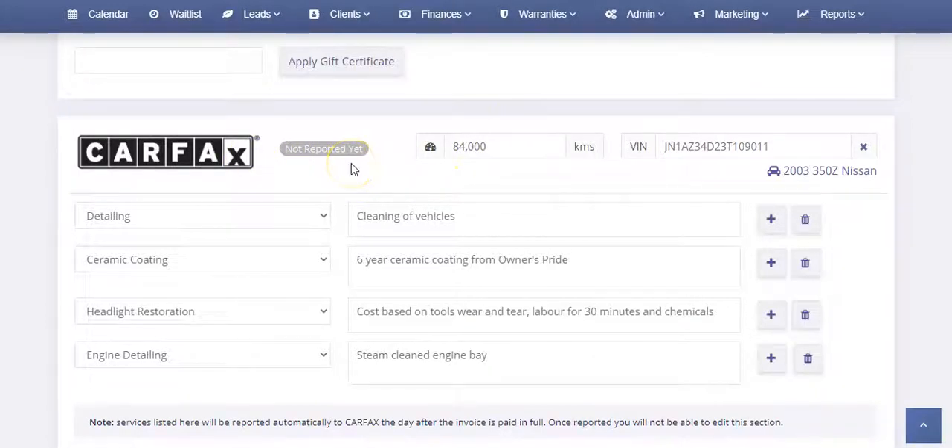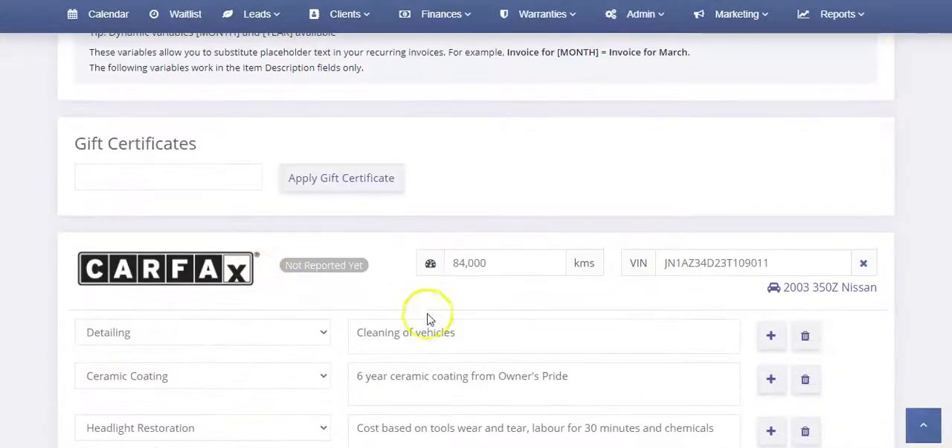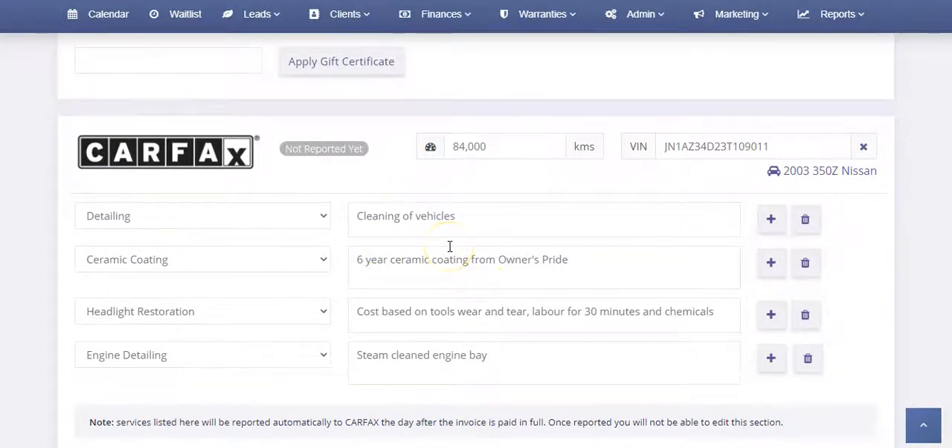Once the invoice is paid, it'll submit that night to Carfax. Once it's reported, it'll change this to the date it was reported and you will no longer be able to edit these details. Services listed here will be reported automatically to Carfax the day after the invoice is paid in full. This runs every night at 10 p.m. — we notify Carfax at 10:30 p.m. of all the service reports, and then they add that to their system, at which point this section can no longer be edited.